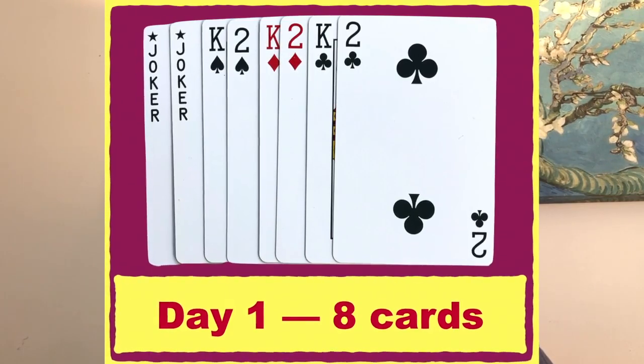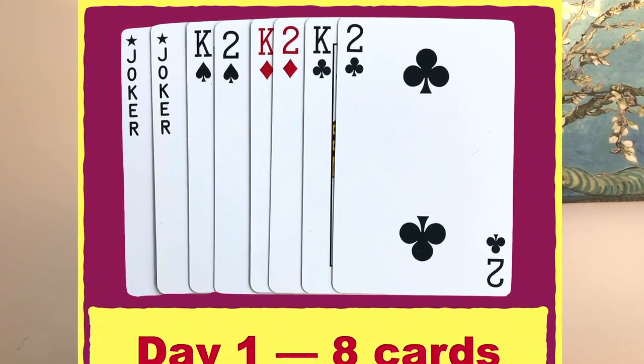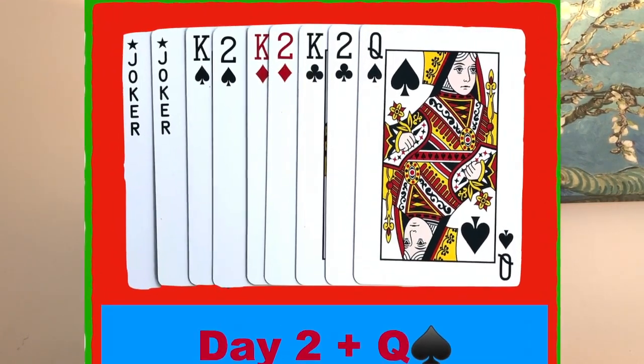On the first day we have the two jokers, the king of spades, clubs, and diamonds, and the two of spades, clubs, and diamonds. So that's thirteen push-ups, sit-ups, and squats, plus two push-ups, sit-ups, and squats. We build up from there very steadily over a period of about a month, a little over a month. On the second day we add the queen of spades — that's twelve push-ups.